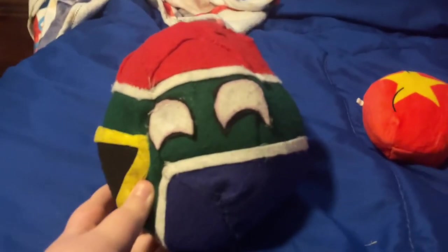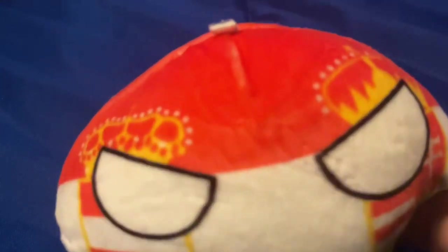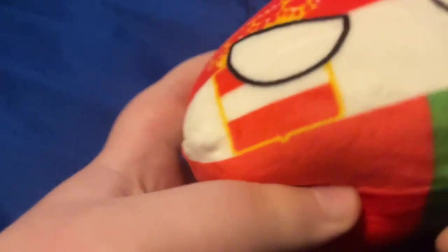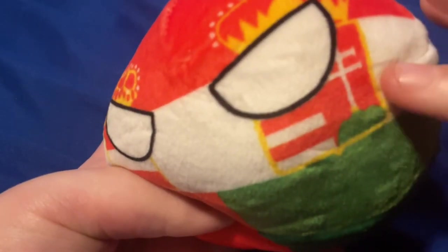South Africa is next. She's a little bit too big — I'm going to move my camera a little bit — but this is a pretty cool one and I actually like it. The next one I have is Austria-Hungary. This one is a little bit weird because if you go to the back, the symbols change. The next one is Vietnam.